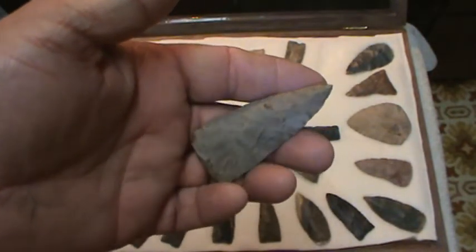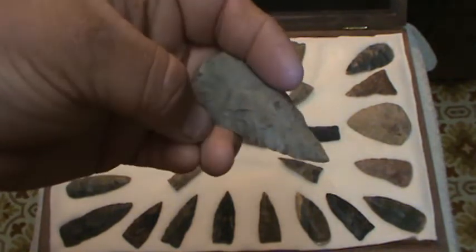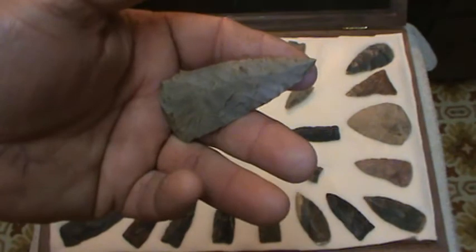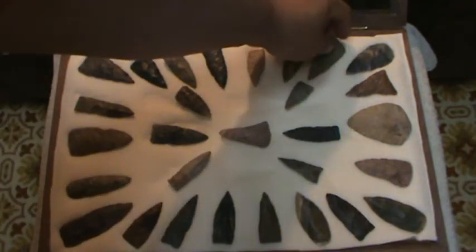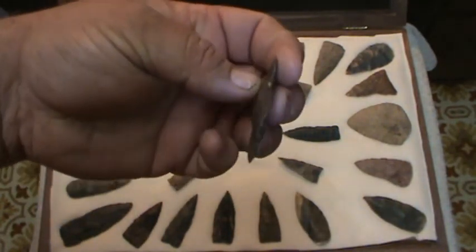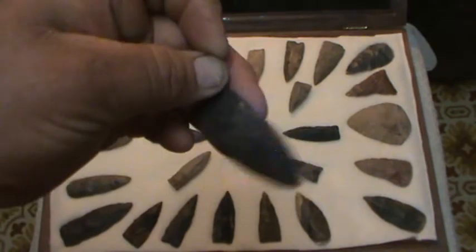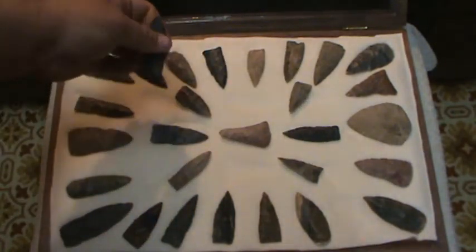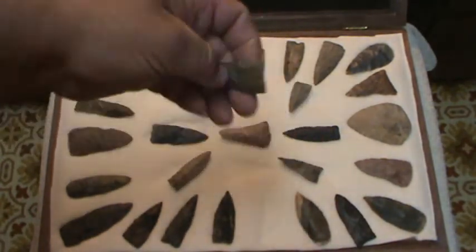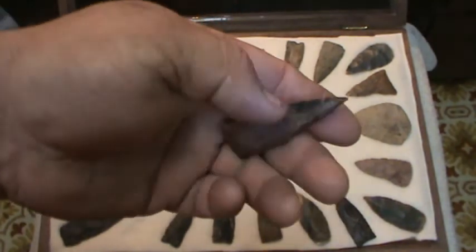There's another one that's got some beautiful flaking — I don't know if you can see it real well. Diagonal flaking, really just on one side. One thing about Copenas is they're usually very thin points. This one's got some river stain on it.